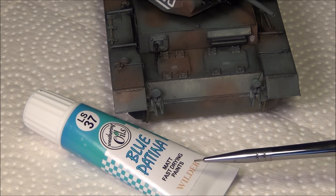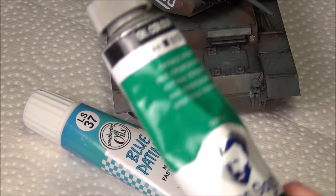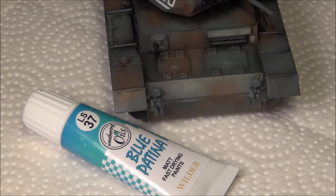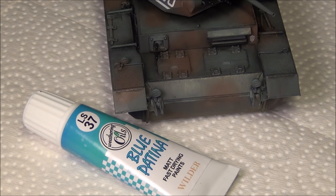In this video I use these Wilder weathering oils because I find them to be a very nice oil paint for modeling, unlike artist oils like Van Gogh and Winsor & Newton, which are of course very good oil paints. I'm not saying they're bad — you should probably get those. These ones are considerably less expensive and they're also already thinned down to a nice consistency to be applied for panel fading and techniques like that.